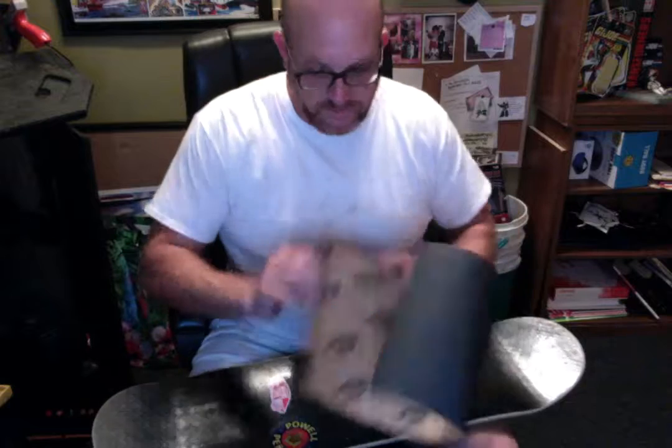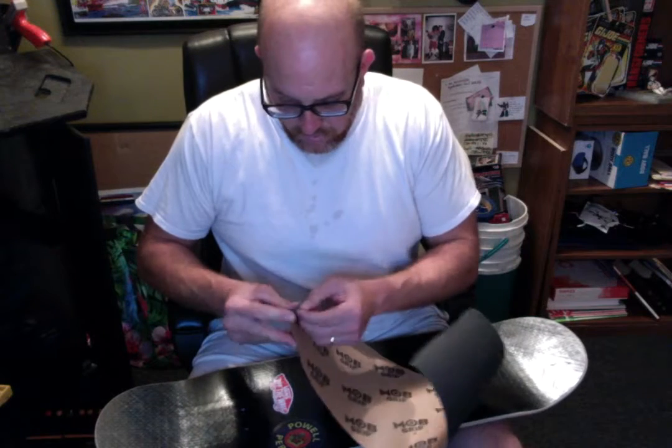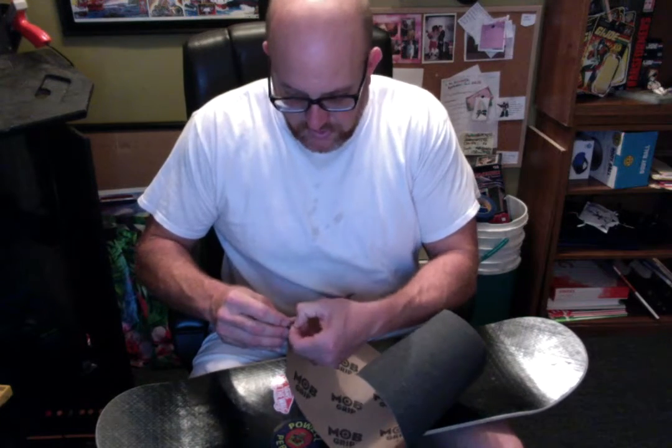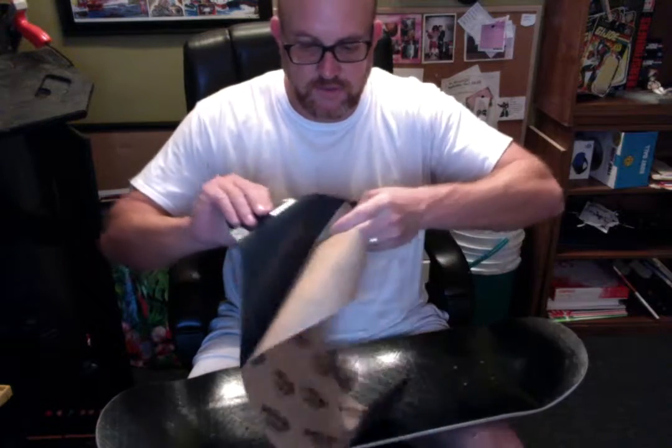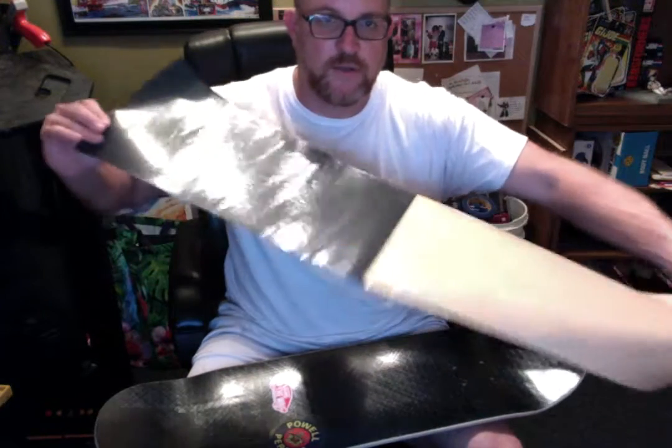I cut this in half with a utility knife like this, and then I'm going to show you how I apply it to the skateboard. The first part I'm going to do is the nose, so we'll pull this off like this — this is the sticky side of the grip tape.